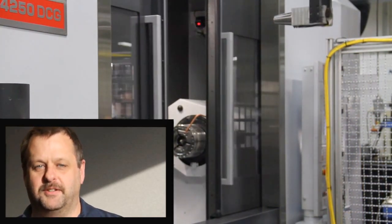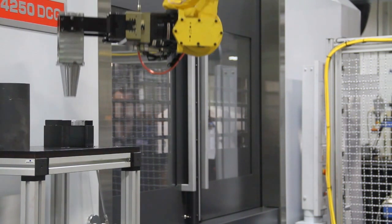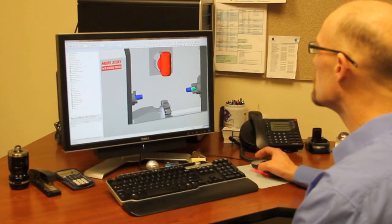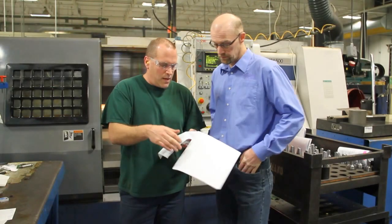There's a lot going on inside that machine, and it's nice to know that your programs are going to be safe and you're not going to have any surprises. One thing I really like with ESPRIT being integrated within Mori is that once you're ready to post your program, the improved post comes out very flawless and very nice — all the codes are there, and you don't have to make any adjustments out on the machine adding or taking away codes.